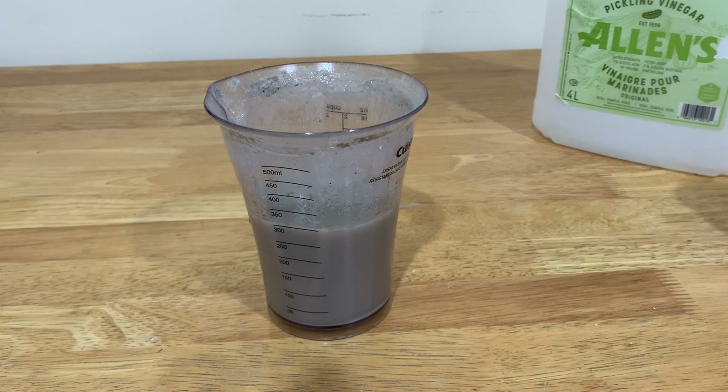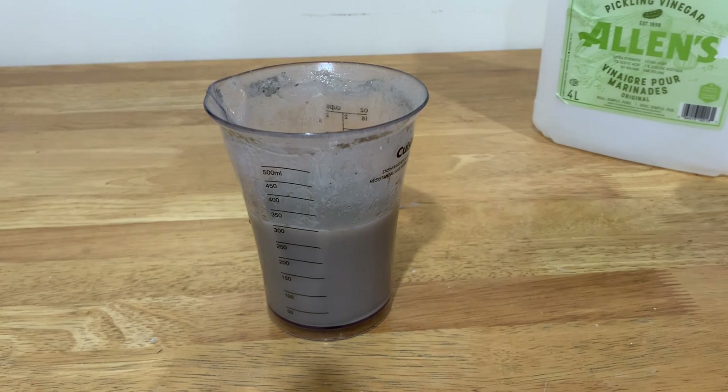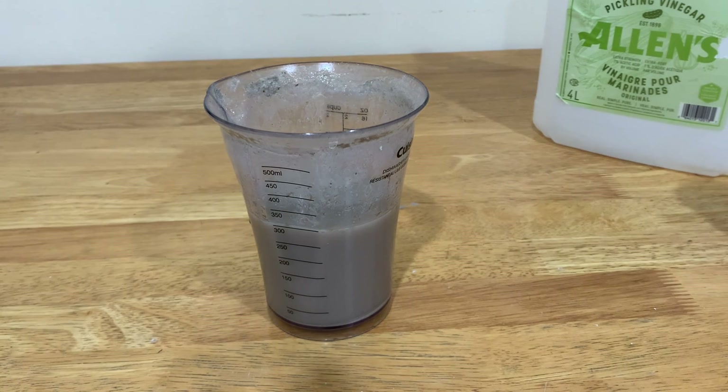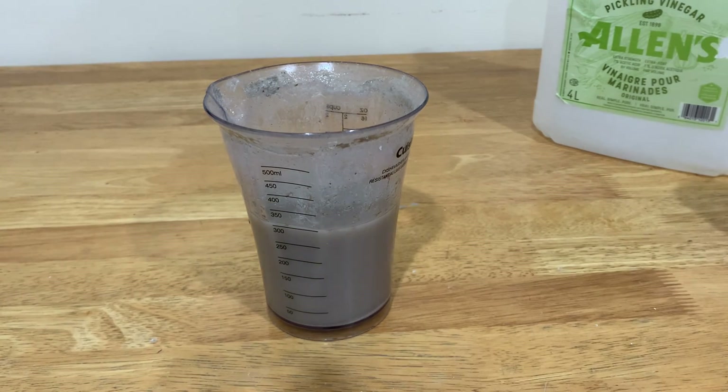It literally ran out of vinegar on this step. However, it seems that all of the calcium carbonate has been dissolved for the most part. So in a while, once all of the bubbling stops, you should be able to see all of the calcium sulfate which didn't react at the bottom.